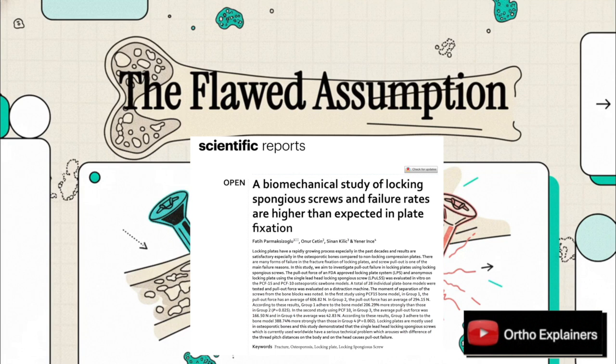Welcome! Today we're diving into a biomechanical study that really challenges a common habit in the OR — a piece of dogma we might not even think about. We're going to see how a screw that intuitively seems like the right choice might actually be setting our fixation up for failure.